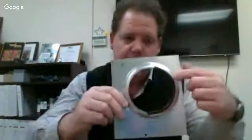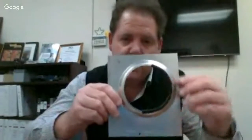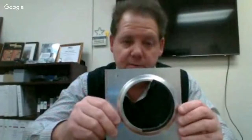Now, without that grommet edging, you have a very sharp edge right here. But with the SL Series Grommet Edging, it covers that edge so wires and cables do not chafe, which can be very detrimental to electronic systems.